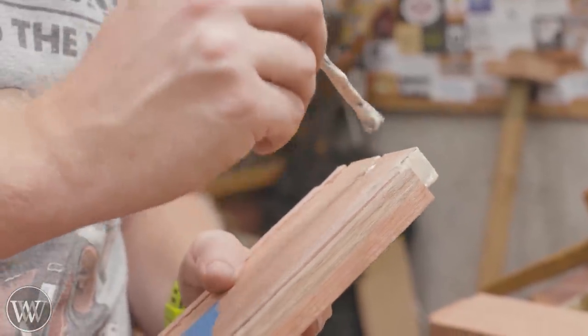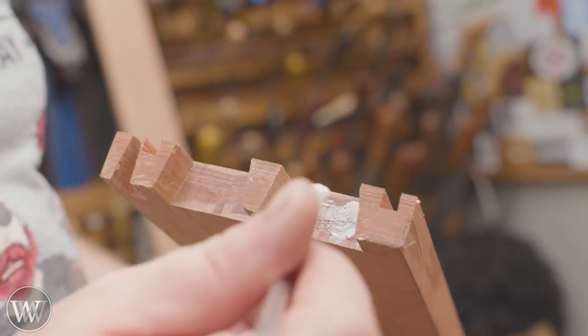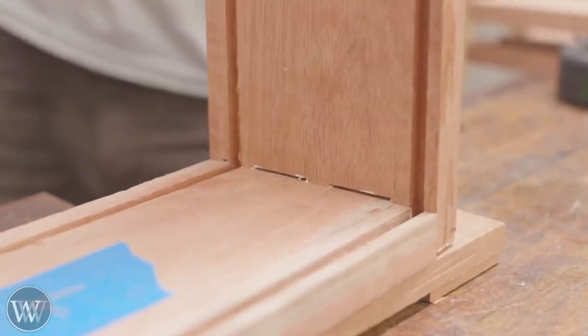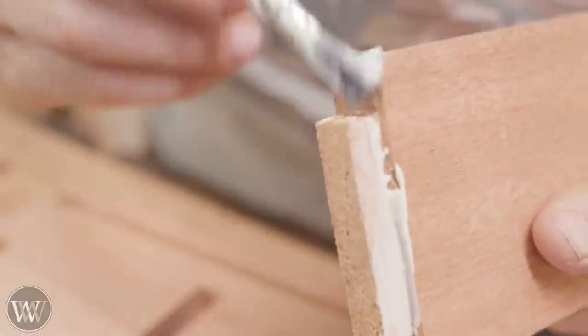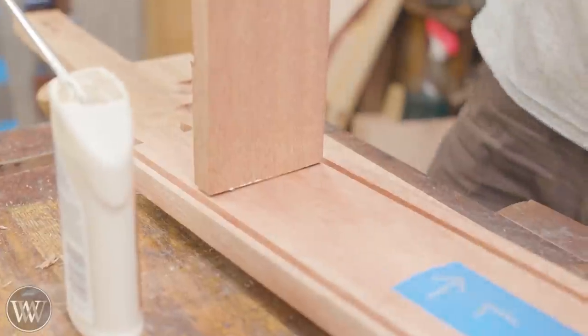For the finish, I'm using Rubio Monocoat, and I like to put a bit of sanding on the surface first because it will draw the finish farther into the wood — the dust and pores from the sanding actually wick it in a little farther. So I am going to sand the surface after planing.